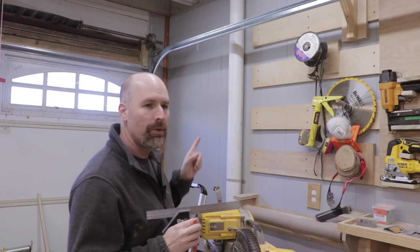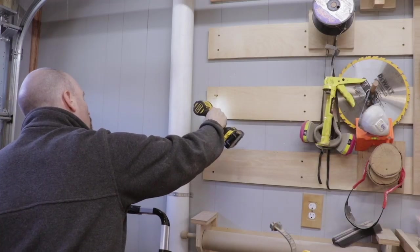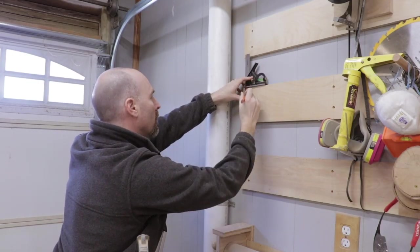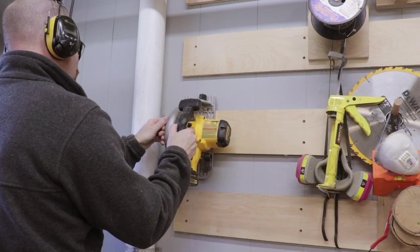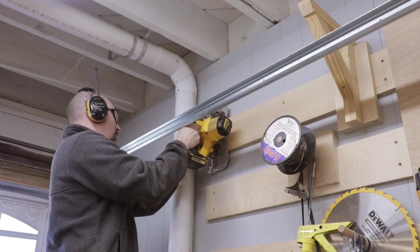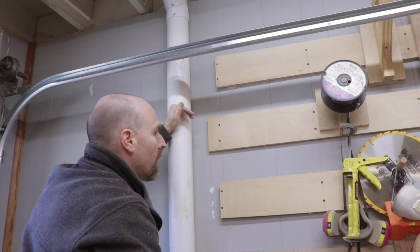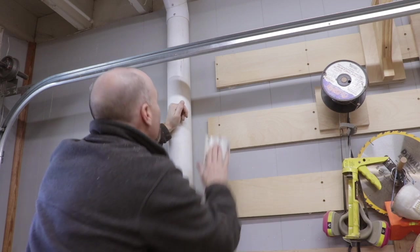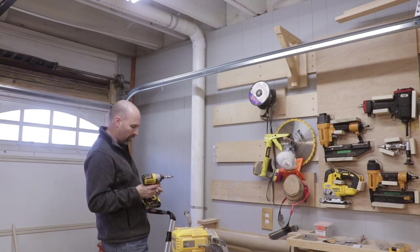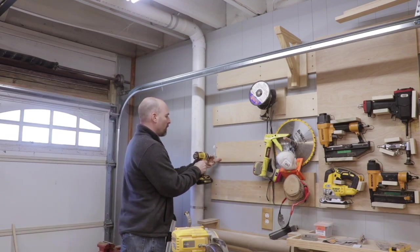Let me go ahead and remove those screws, then I'm going to mark a straight edge on each of the boards and use my circular saw to cut them to length. That would have been a lot easier if I had planned ahead when I originally put the cleats on the wall. I just cut these boards at 90 degrees, but if you really wanted to, you could miter them at a 45 degree angle and have a 45 degree lap joint between the boards.